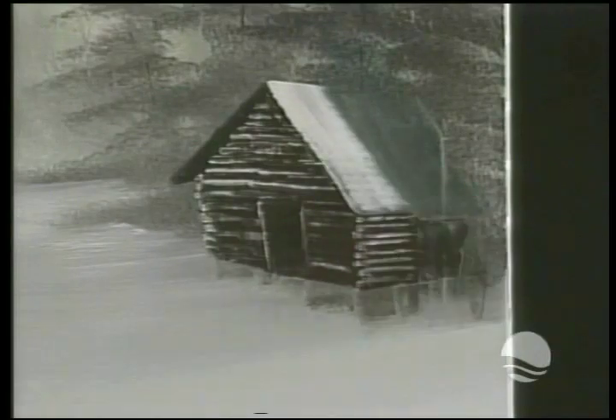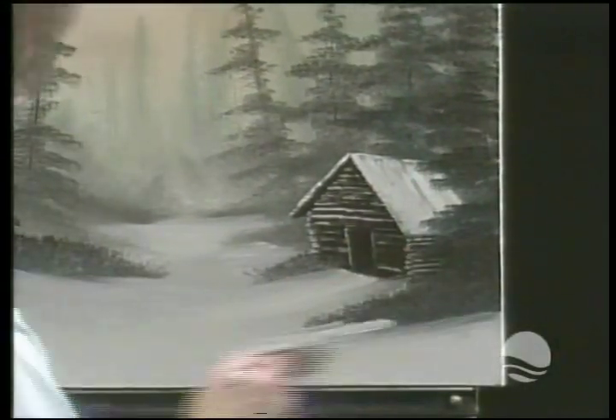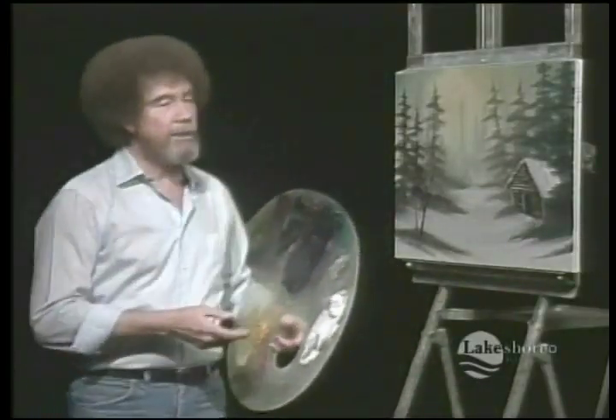I know you can do it, because you can do anything that you want to do as long as you believe you can. Anything that you believe you can do, you really can do. I know you're not sure — so just trust me. You can do it.